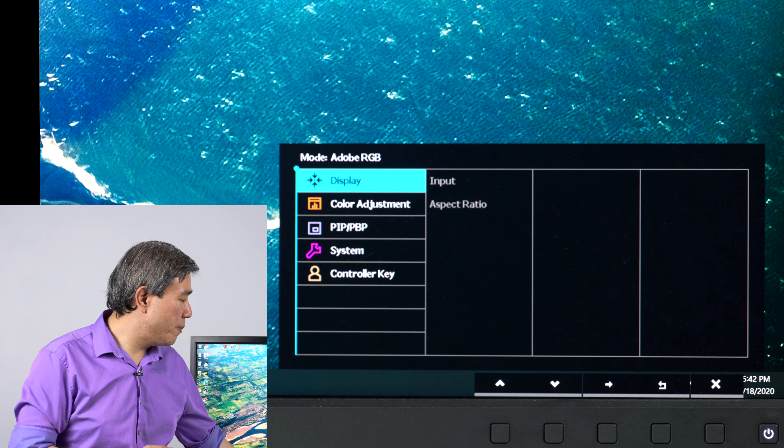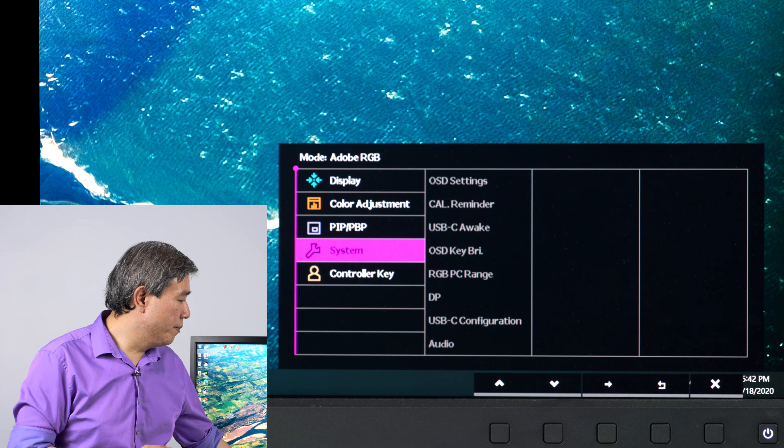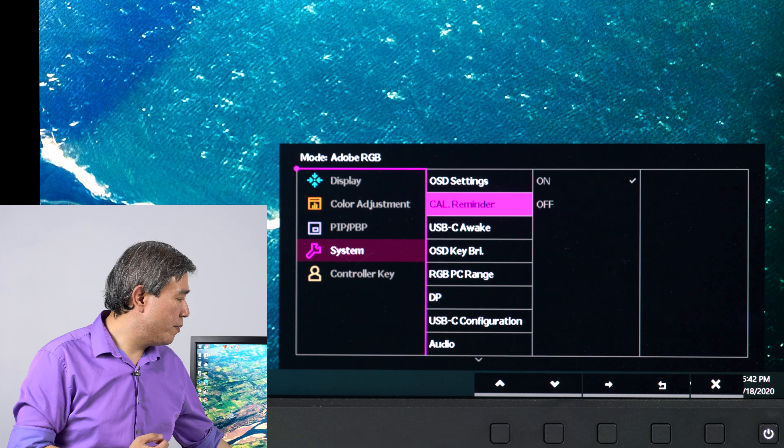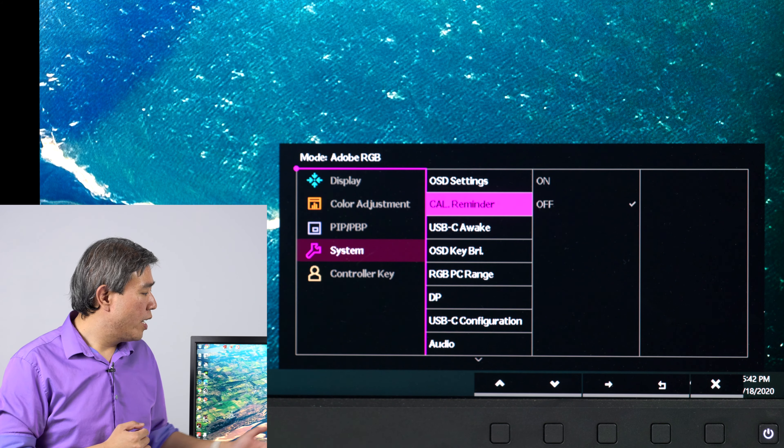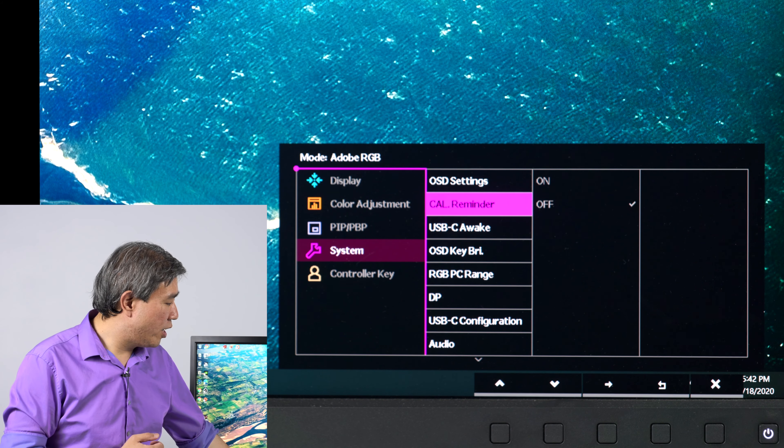So until a future version of Palette Master Element comes out, this is the way how you can go in and disable the calibration reminder on your SW display. Simply go into the menu System and Cal Reminder. Mine is set to on — toggle to off, press and confirm. Now that you have the calibration reminder off, you can quit the display menu and now you won't get that dialogue annoying you ever again.